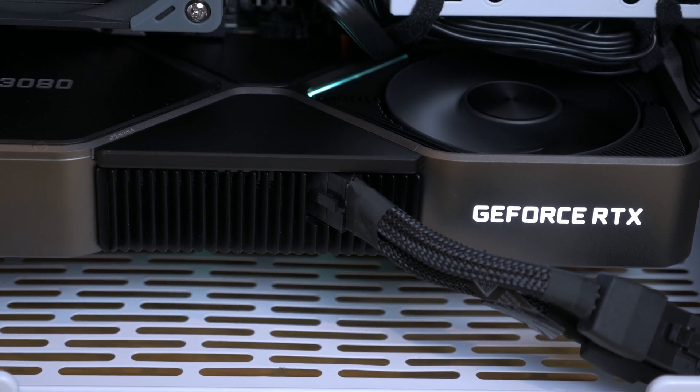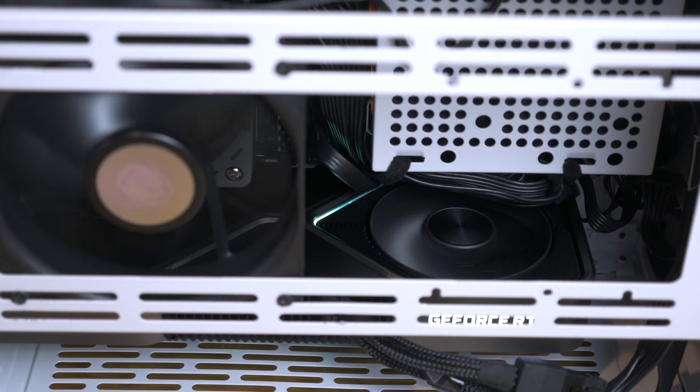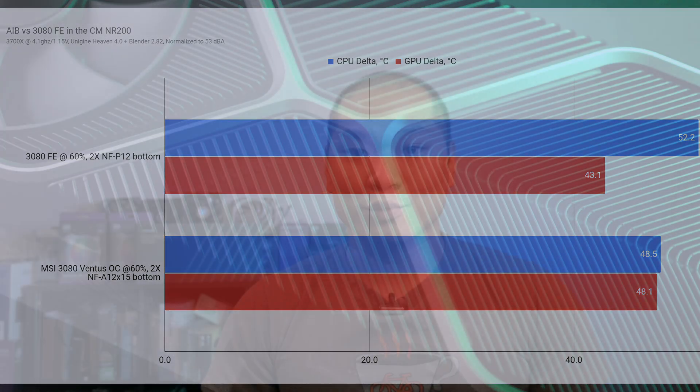Running the usual Unigine Heaven 4.0 and Blender 2.82 combination system stress test, the mesh panel with extra intake fan on the radiator panel yielded CPU thermals of 47.4 degrees over ambient for the 3700X locked at all-core clocks at 4.1 GHz, and the GPU came in at 52.5 degrees before bottom fans were installed. The GPU fans were running at 71%, and the average clock boosted to 1845 MHz — noise normalized for our next comparison at 53 dBA. The addition of bottom fans brought GPU temps down to 43.1, but also increased CPU temps to 52.1 over ambient. It's more balanced in favor of the GPU compared to the Ventus OC card results, really due to the top exhaust venting off heat away from the GPU but towards the CPU cooler. You could drop the GPU fan speeds a little bit here to rebalance things with a better noise profile too. The GPU boosted higher to an average of roughly 1900 MHz, which is a really nice performance bump.